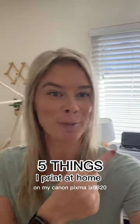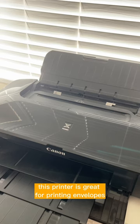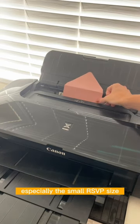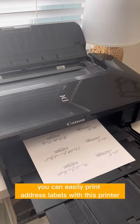Five things I would print at home on my Canon PIXMA printer — DIY wedding edition. This printer is great for printing envelopes, especially the small RSVP size. If you're not actually printing on envelopes, you can easily print address labels with this printer.